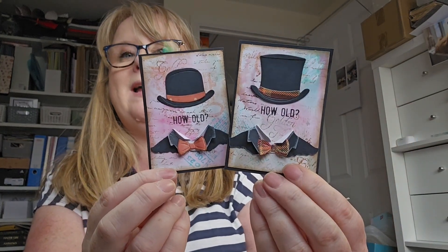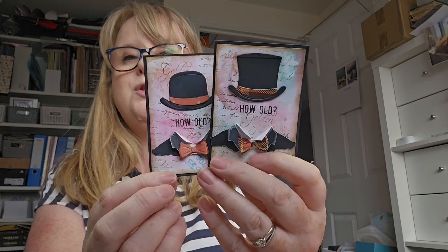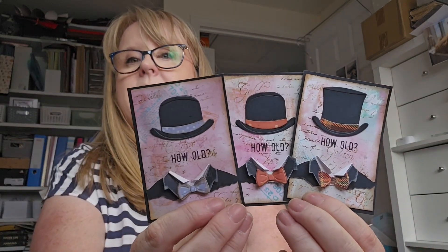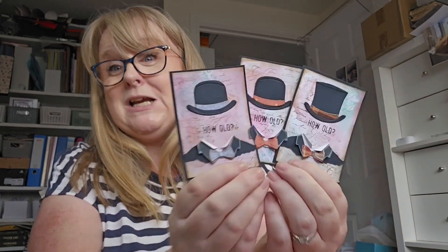Then I did one with a top hat with a little sort of autumnal colour tartan, and then this one with a little polka dot in blue. I thought they were quite cute. So that is my O for 'old' for this month.